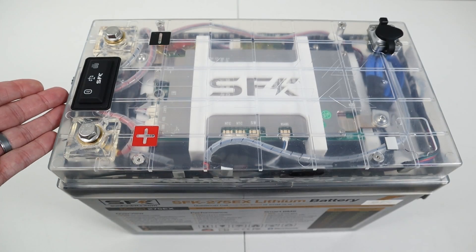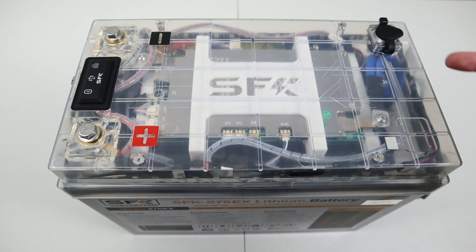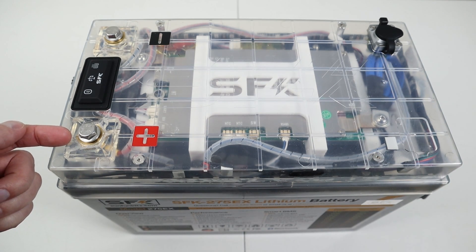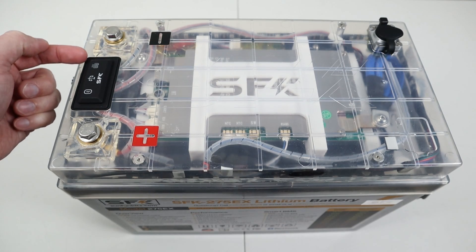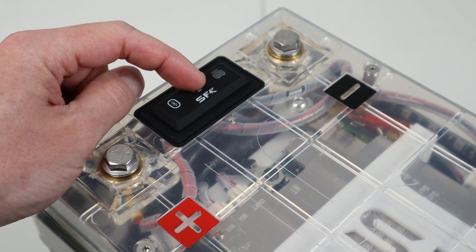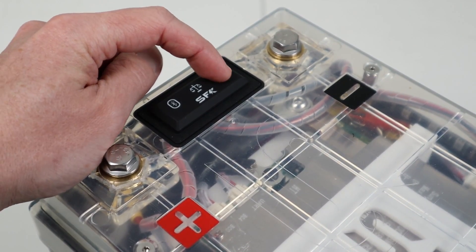Taking a closer look at the top of the battery, Sun Fun Kits actually sent out this prototype clear lid so you can see the internal components — that's pretty cool. Over here, you have a built-in RJ45 for hardware integration. Right here, you have your main positive terminal and your main negative terminal. And then you have the Gen 2 switch right here. The Gen 2 switch allows you to turn on and off Bluetooth with the press of a button, change the modes on the active balancer, and also turn on and off the heat pads manually.